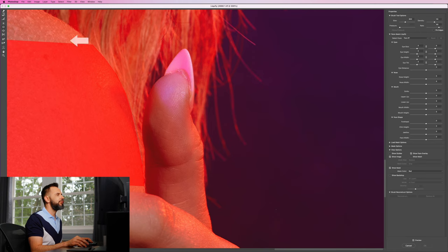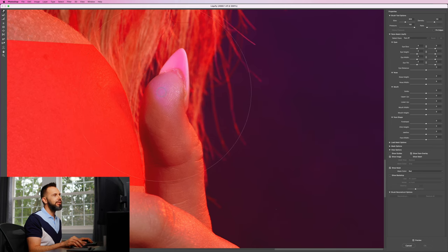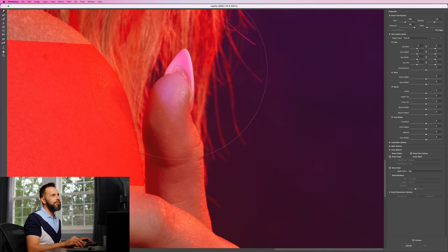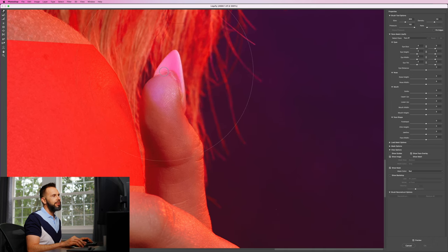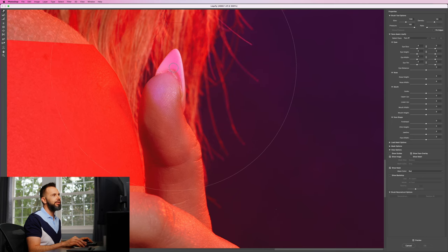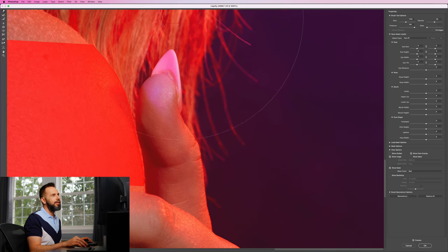I'll grab the Forward Warp tool and use a brush a little bit larger than her thumb, then just push it over until it touches her shoulder. I see that I sort of warped the tip, so I'll grab a bigger brush to get the tip of her thumb including the nail and push that over too. I can come back in with a smaller brush and push the tip of her nail over as well. Quick before and after — I think I've reasonably maintained the integrity of the shape here. I'll click OK.